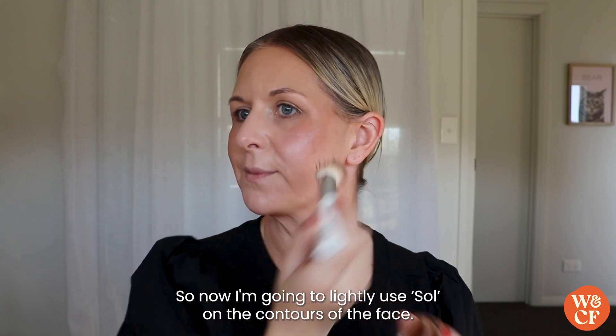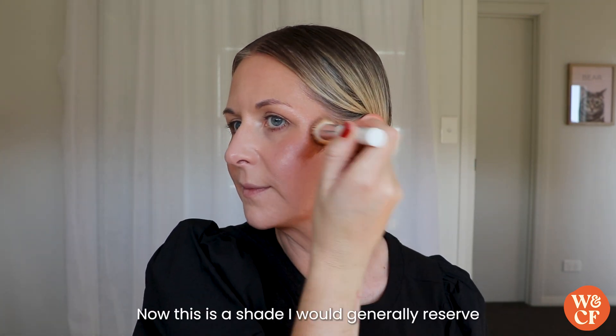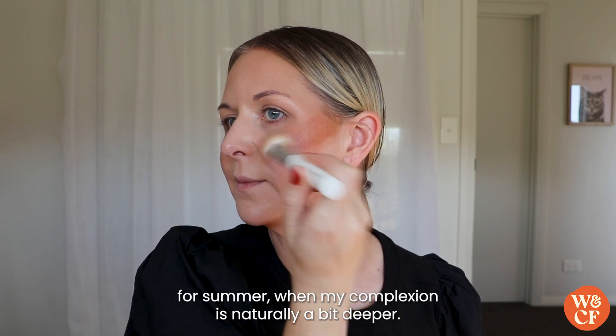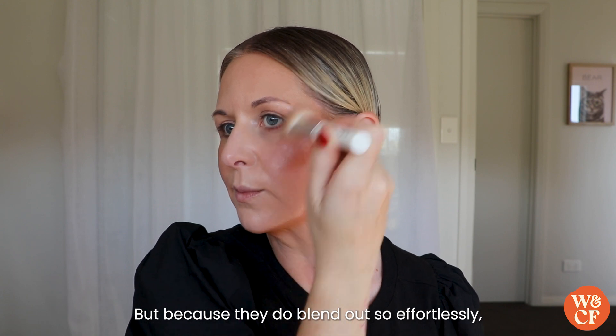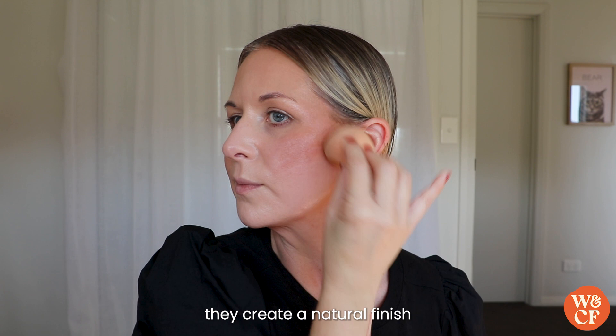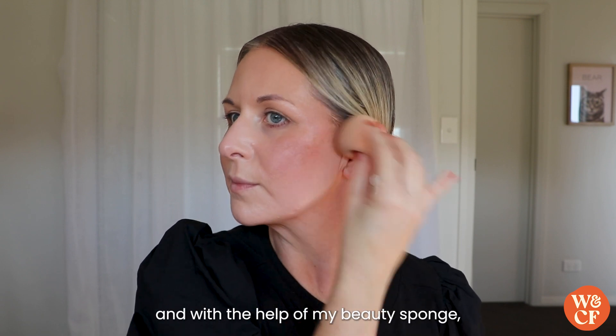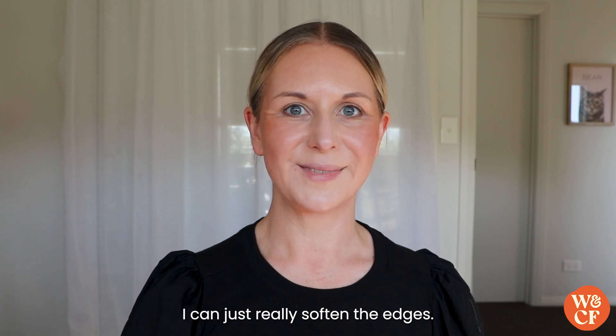Now I'm going to lightly use Soul on the contours of the face. This is a shade I would generally reserve for summer when my complexion is naturally a bit deeper, but because they blend out so effortlessly they create a natural finish, and with the help of my beauty sponge I can just really soften the edges.